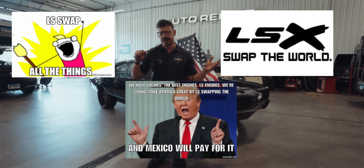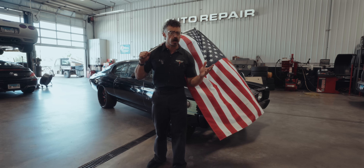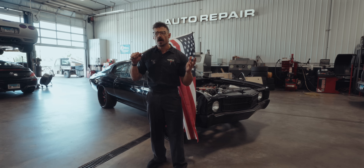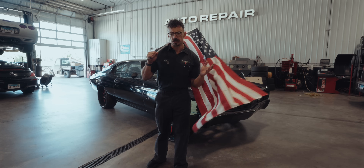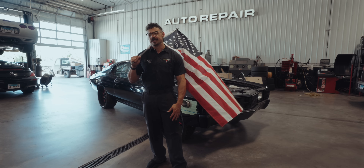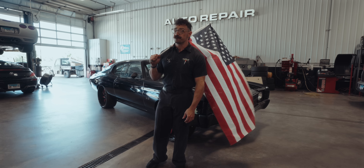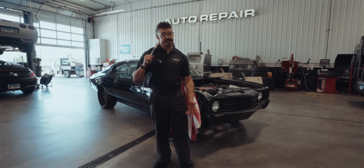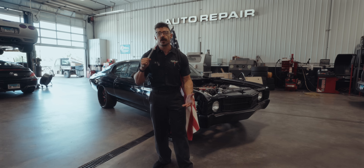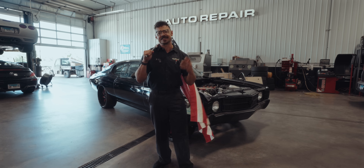LS Swap the world, right? With unbeatable bang for your buck and a mountain of aftermarket support, the answer to how do I go fast on a budget is almost always the same. But I'll let you in on a little secret: LS Swaps don't exactly light my fire. Yeah, I said it. With so many going this route, it's hard for me to personally get excited.